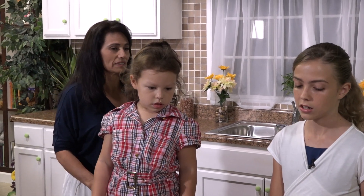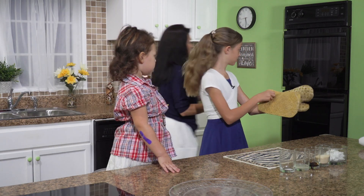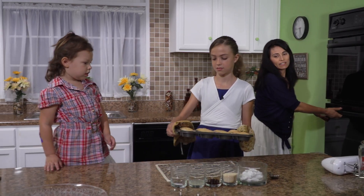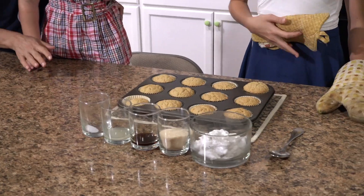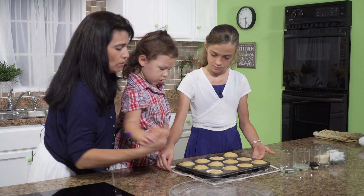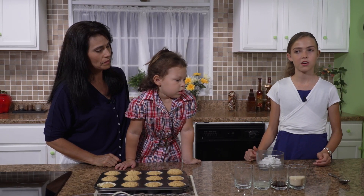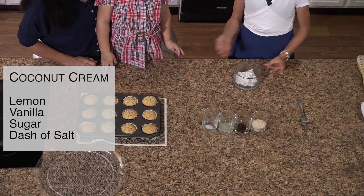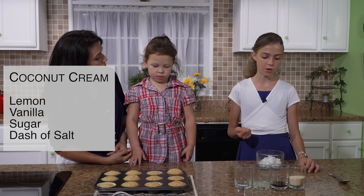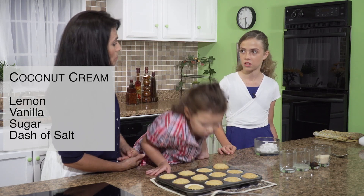Now we're going to make a vegan coconut icing. Did you want to get them out so they can cool off a little bit? Let me take them out of the oven. They're kind of hot. So, you said you were going to make the icing, right? So first we are going to whip up the coconut cream and then we'll add ingredients. This is one can of the cream of coconut milk — you just scoop off the top until you get to the liquid because you don't want too much liquid in here, otherwise it makes it too liquidy. We're going to whip these up right here.